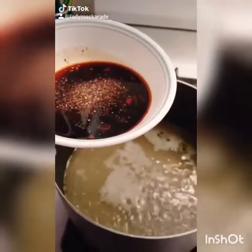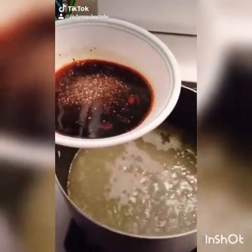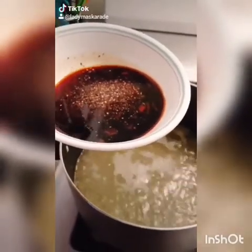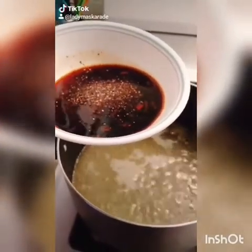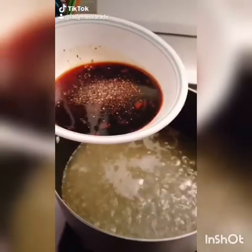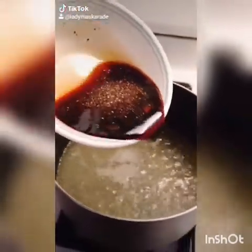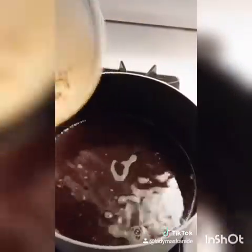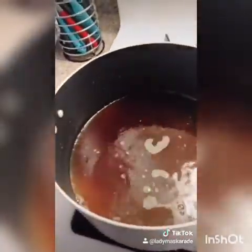Once your soup starts to simmer, you want to add a quarter cup of rice wine vinegar, a quarter cup of soy sauce, a tablespoon of hot sauce or sriracha sauce, and a teaspoon of pepper. Let it sit, mix it up, and let it simmer for five more minutes.